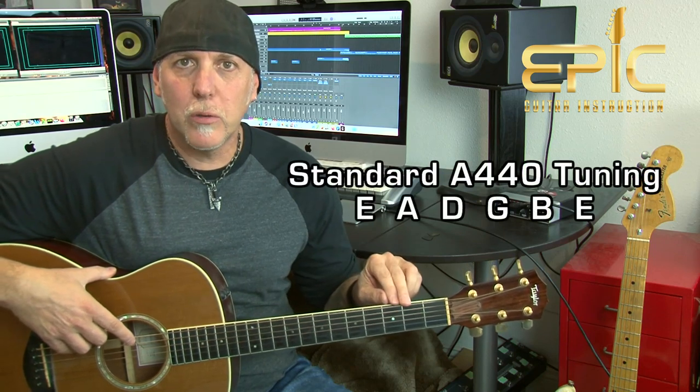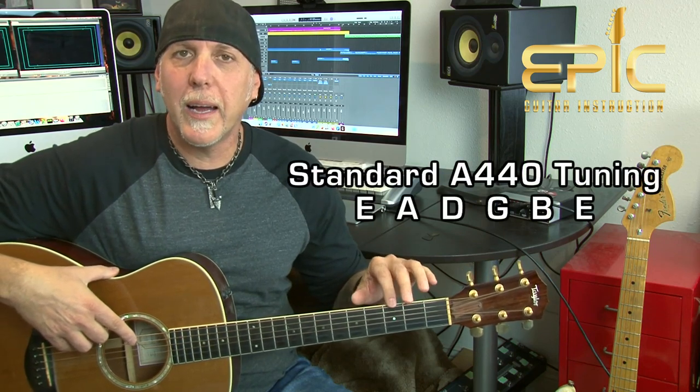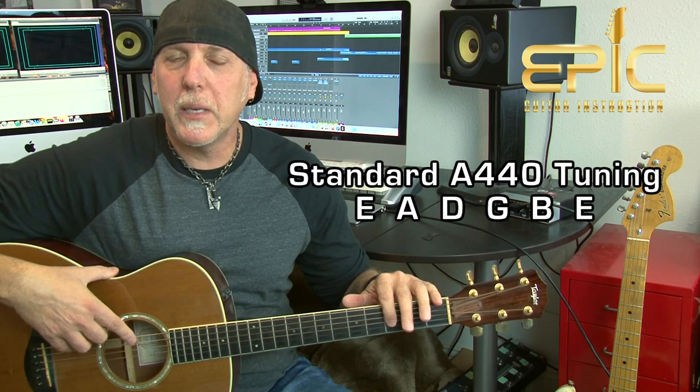We're going to be in standard tuning, so go ahead and tune your guitars low to high: E, A, D, G, B, and E. But it's important to note that on the original recording, there are guitars in a few different tunings — a guitar in drop D tuning, a guitar in open G tuning, and a couple of guitars in standard tuning.